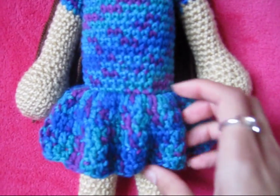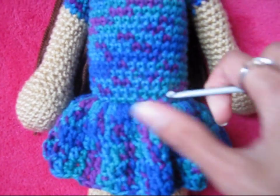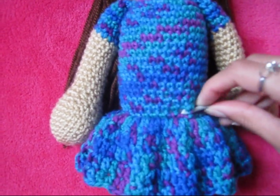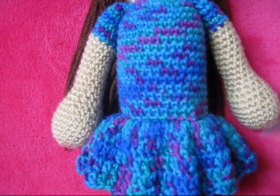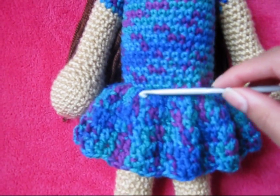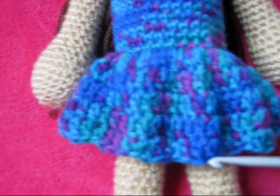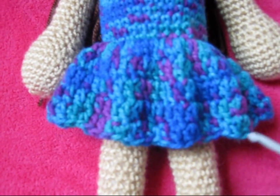I also added this dress part, which is my own pattern. Basically what I did was I just slip stitched in each stitch around, and then afterwards I did two double crochets in each stitch around. Then for the next three rows I just did one double crochet in each stitch, and then I finished off with a shell edging.